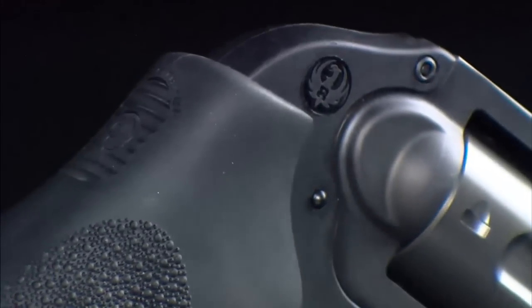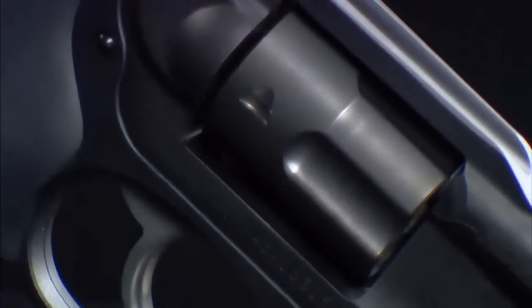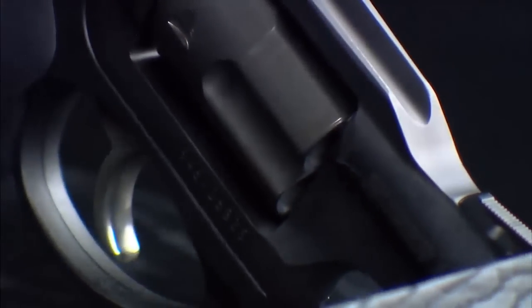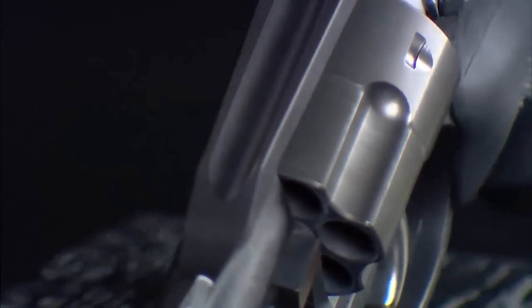What do you mean exactly? The Ruger LCR 357 Magnum is composed of three modular subcomponents: an upper cylinder frame barrel assembly, a glass-filled polymer lower frame, a fire control housing assembly, and a cylinder crane assembly. So you mean it's one of those so-called plastic revolvers?